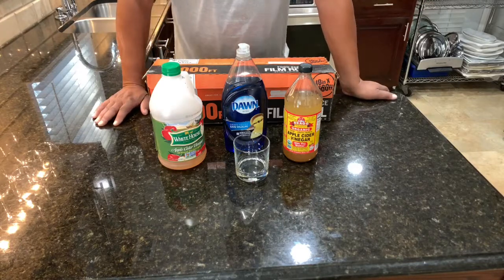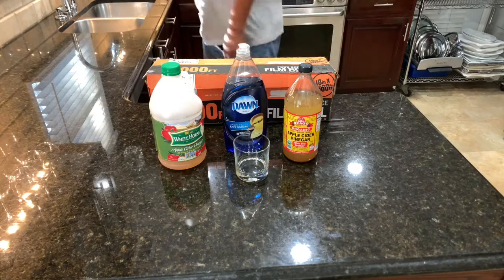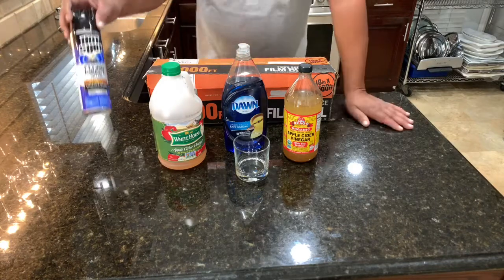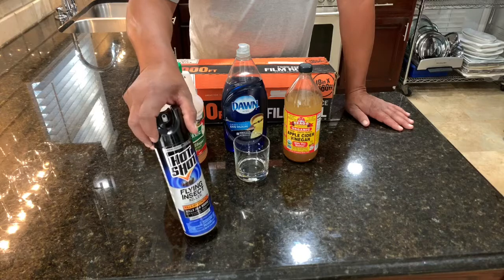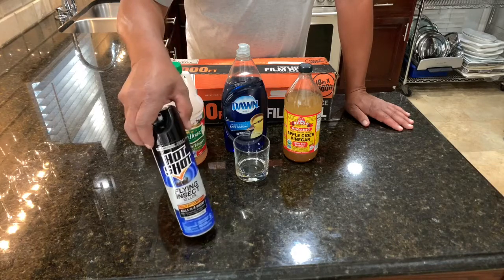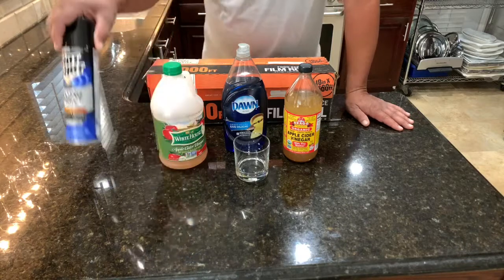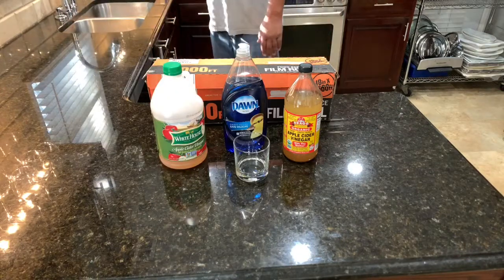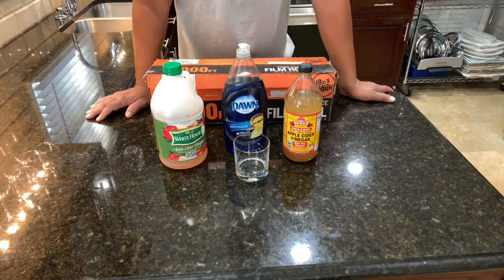My wife and I had been working out of town and came home to find a kitchen full of fruit flies. So we tried several different things to try to get rid of them, including some flying insect killer — tried to spray them suckers. I think they got bigger because they sure didn't kill them. So then I started checking around and did my favorite thing: I looked on YouTube.